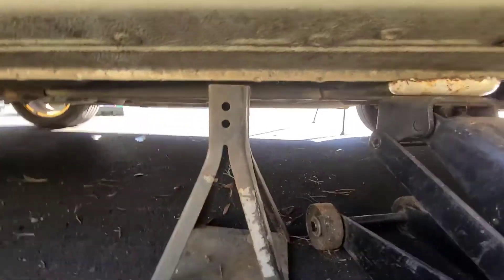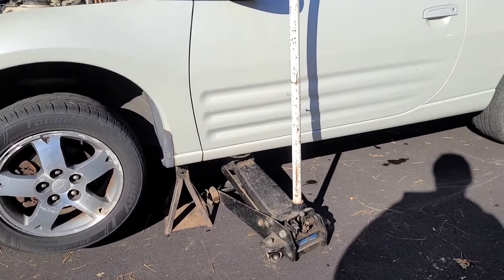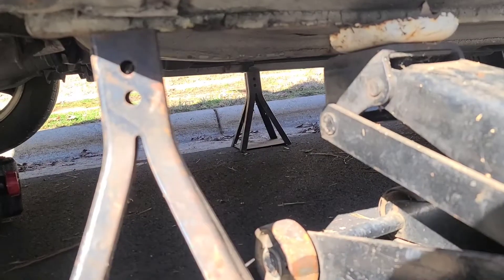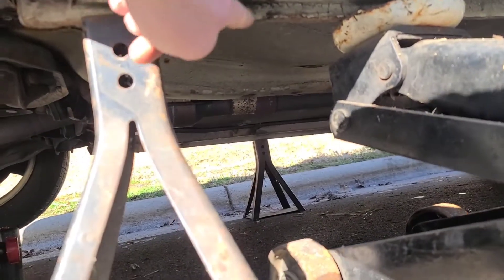Lower it onto the stand. When you're jacking the car, the same thing applies to the other side — jack it up, put it on what we call the pinch weld.